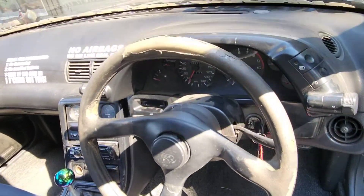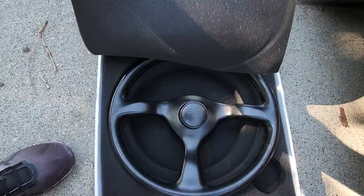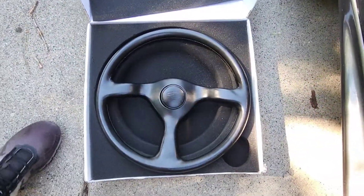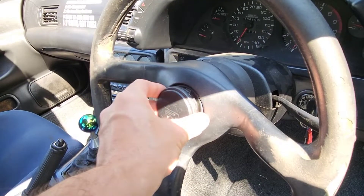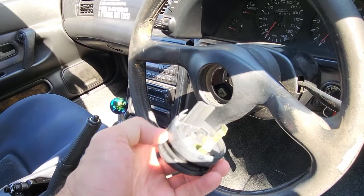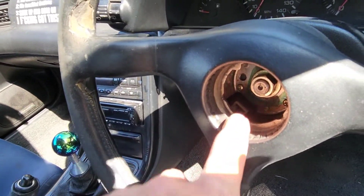Out with the old beat up steering wheel and replacing it with this guy. Things fresh looking. First thing you do is pry this off — it's just kind of stuck in there. There should be a wire going from here to the inside of your steering wheel; I removed mine already and put it on this one.